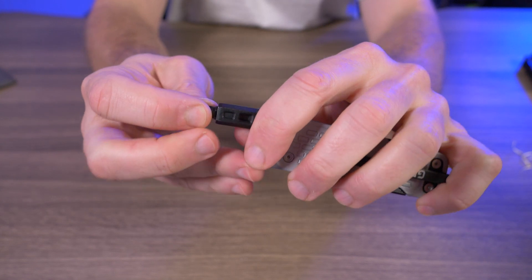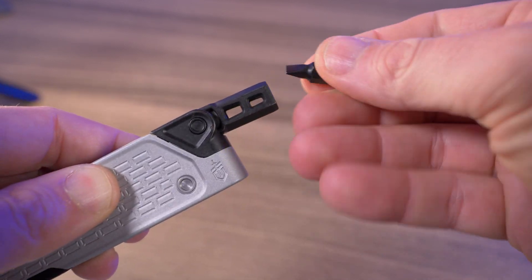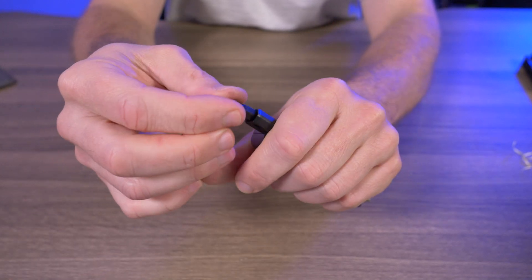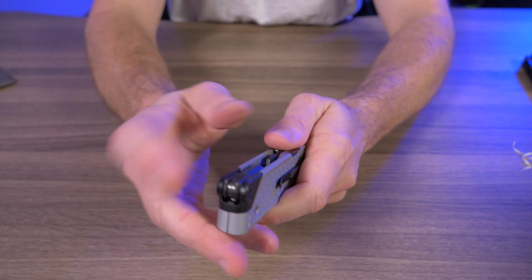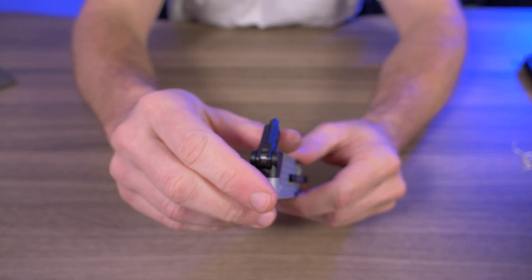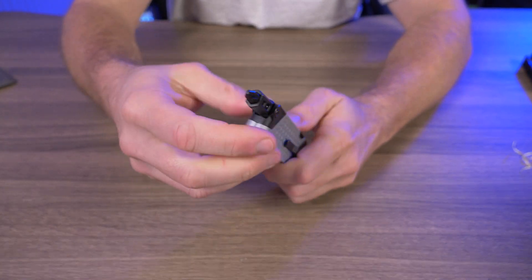The quarter-inch bit — some reviewers had issues with overly strong magnets, but mine is actually pretty perfect. They give you a flat head and a Phillips quarter-inch bit, which I have no issue with. I would really like this if it were just a locking driver. Deploying the driver one-handed works but it's still not ideal — it tears up your thumb a lot. They have some jimping here to help, but it's still not the greatest design.